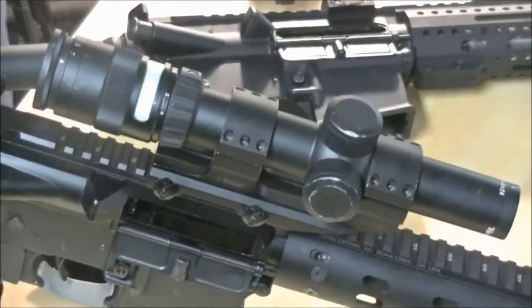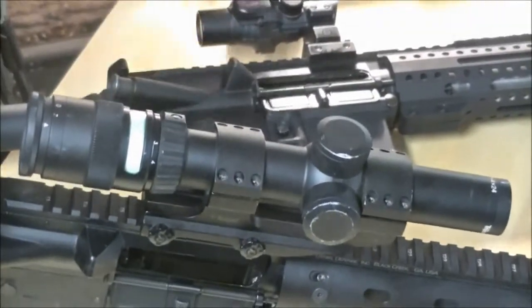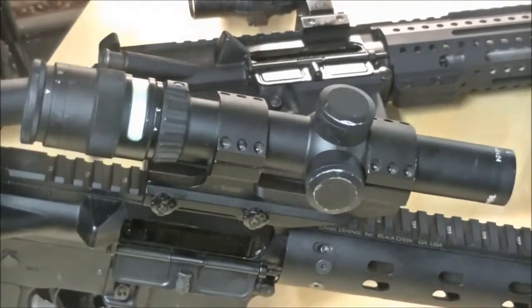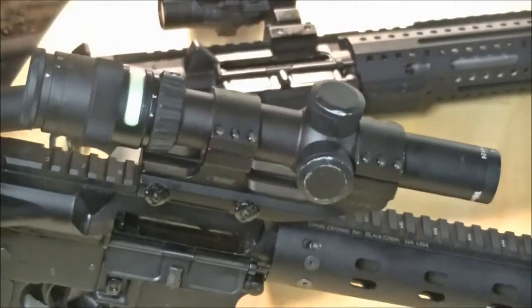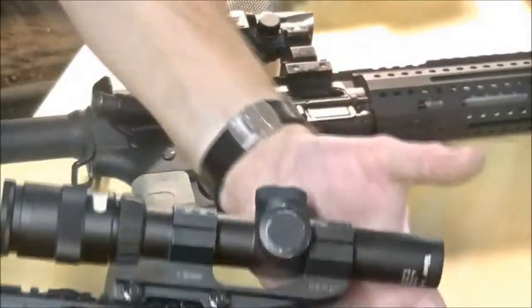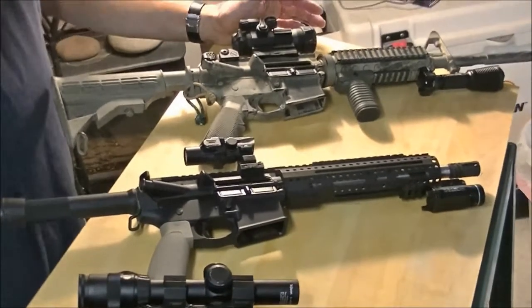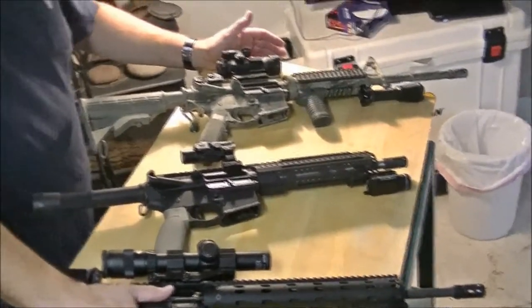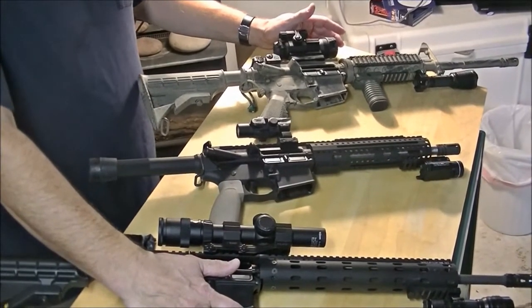I have a TR24G here, which is a 1x4 Trijicon, similar to the ACOG in that it's tritium and fiber optic powered. Whether you have a 1x4, you're not really going to get a true one-times view through the lens. With red dot sights, the nature of putting glass in a tube is you're going to get a little bit of distortion around the edges. A lot of people can't handle that — it screws with them. That true 1x is kind of a unicorn; it's hard to find, even EOTechs have a little bit of distortion.